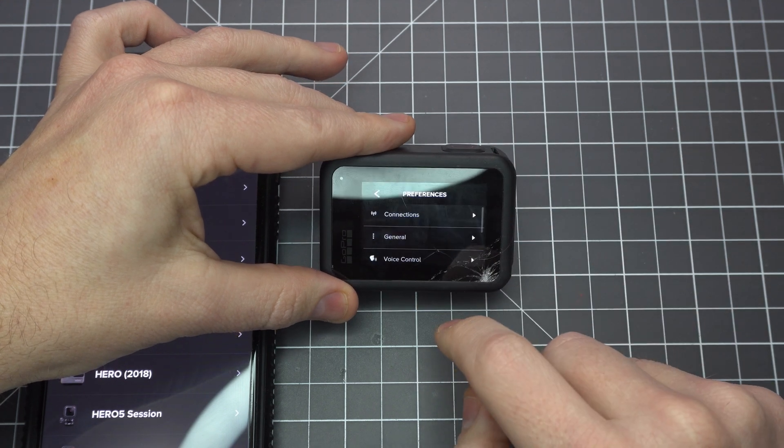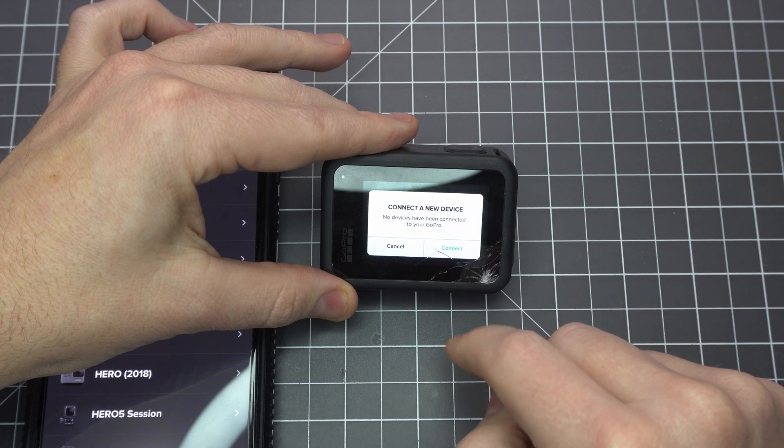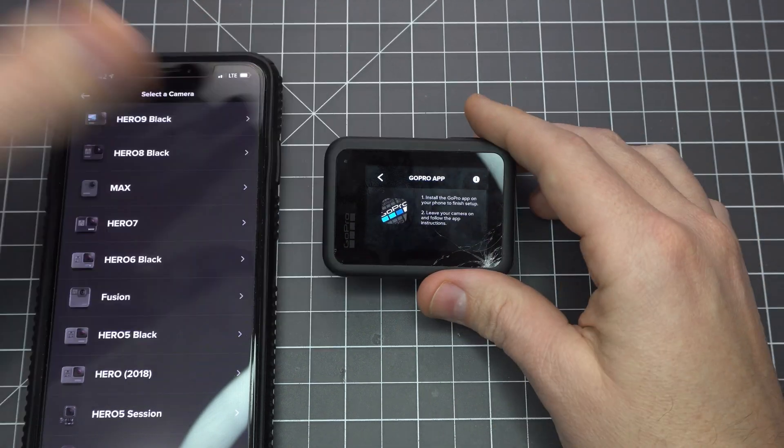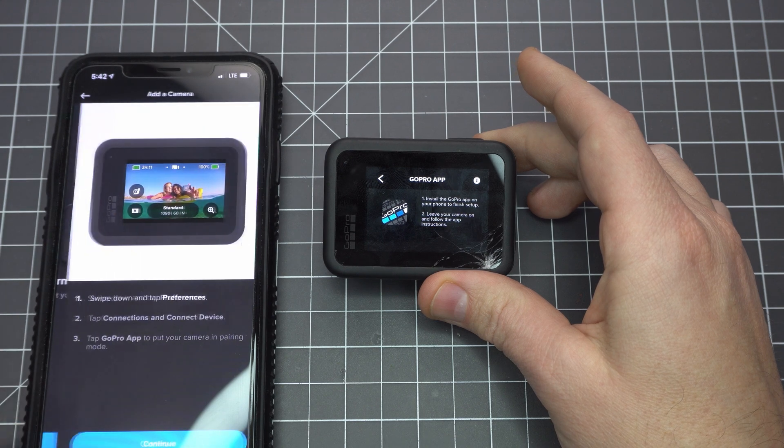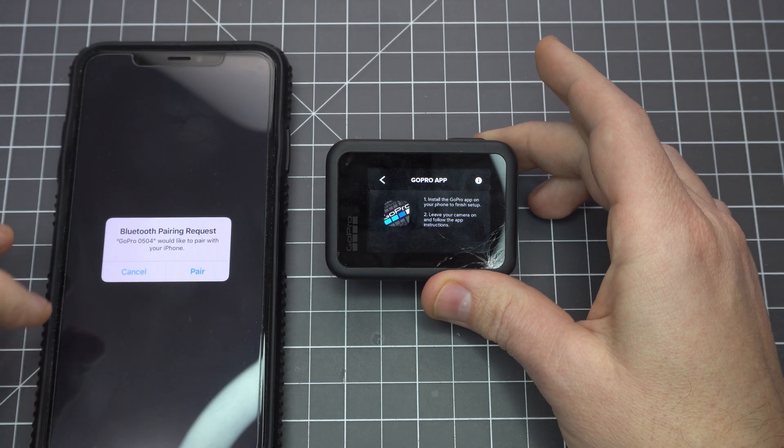We need to pair the camera to our phone because we'll be removing the screen. This way you can still change the settings and use a live preview. Tell the camera you'll be connecting a device using the GoPro app. Download the GoPro app to your phone, add a new device, and follow the prompts until you've got a successful connection.